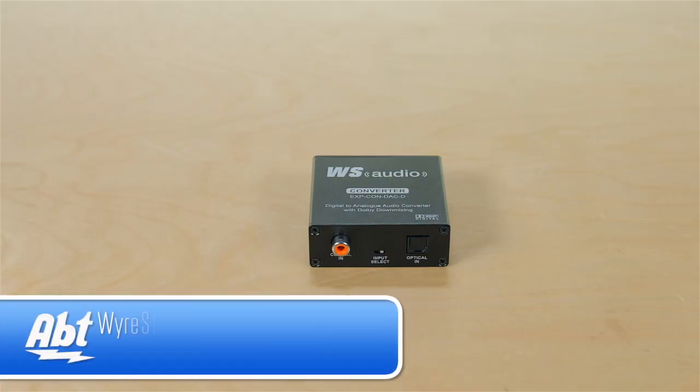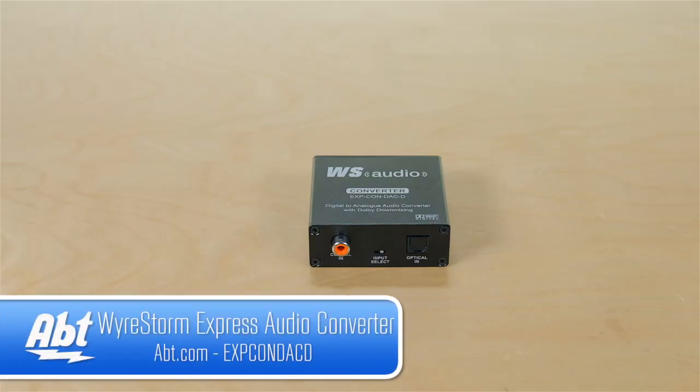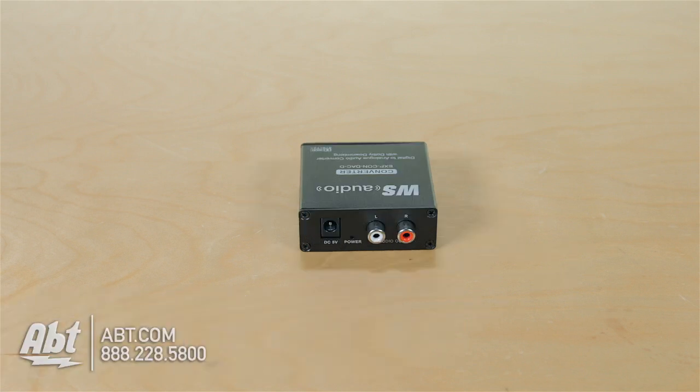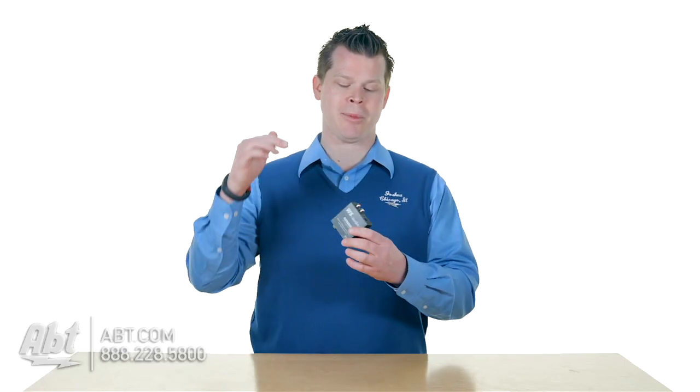Hi, this is Josh from Apt and this is the WireStorm Express. This is an analog to digital audio converter. What's going to happen here is you're going to connect a digital connection like optical audio or coaxial audio, and then that 5.1 surround sound can actually be safely converted to analog audio.